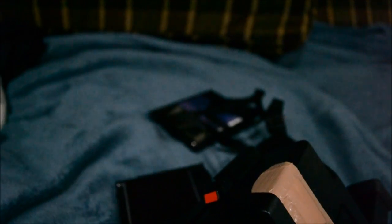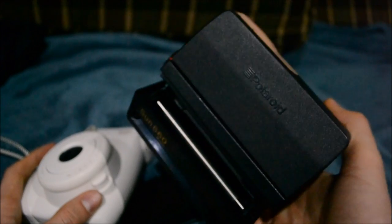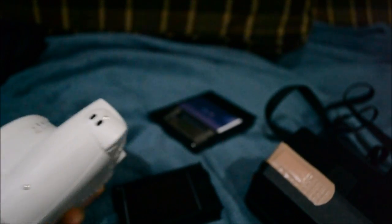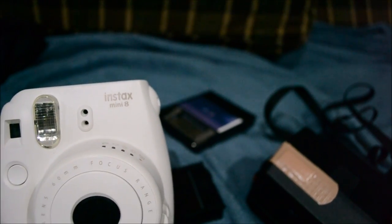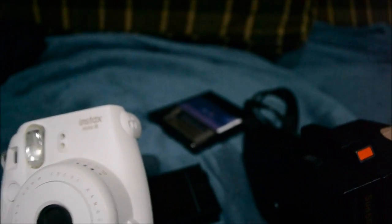So there you go — that's how you get your Instax mini film to work in your old Polaroid camera. I just thought this was amazing and I had to show you guys. Please try this out for yourself and tell me how it goes. Thanks for watching guys, and have fun shooting!